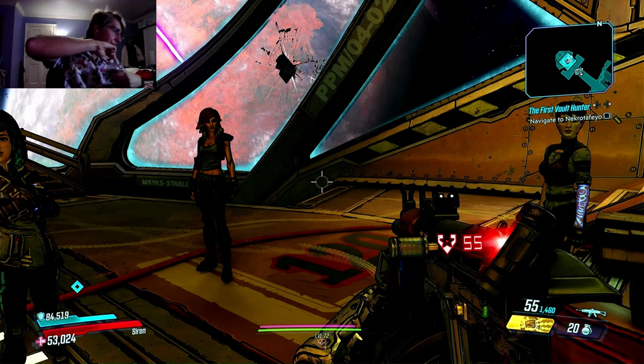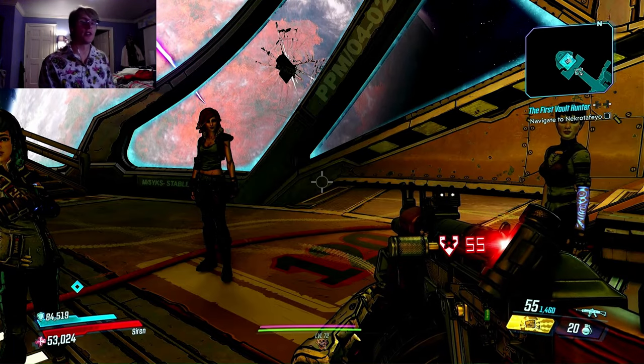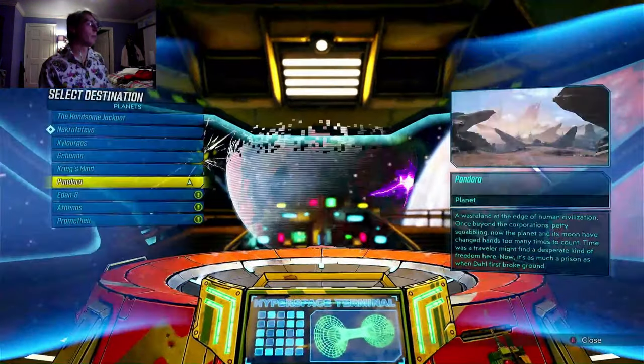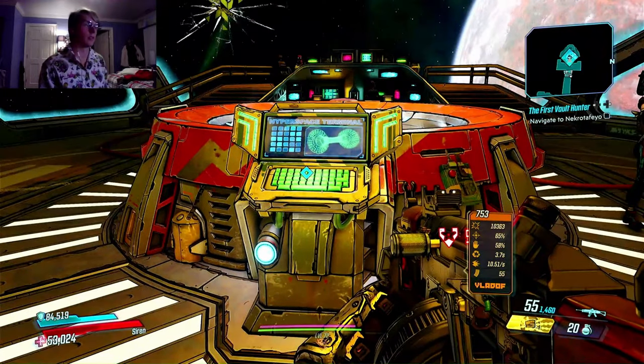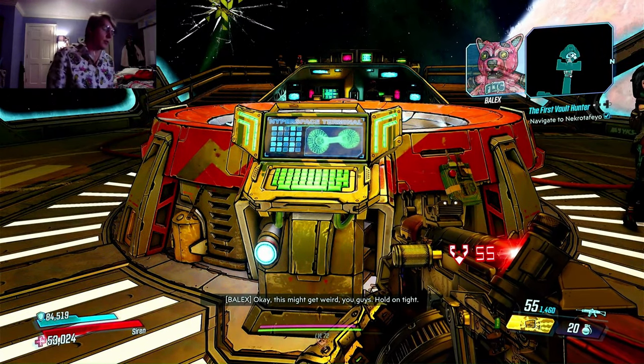We are going to Nectrofayo — it is a legendary lost planet and the homeworld of the Iridium Guardians. Oh, homeworld of the Iridians! This is where you finally unlock all the other planet destinations.